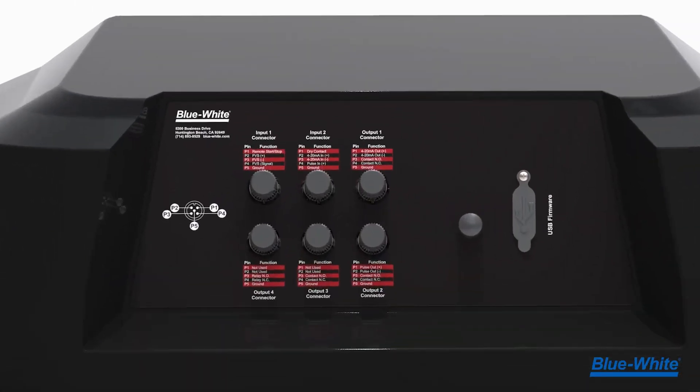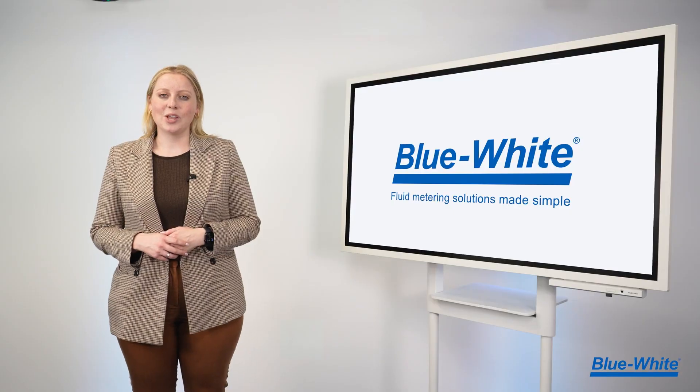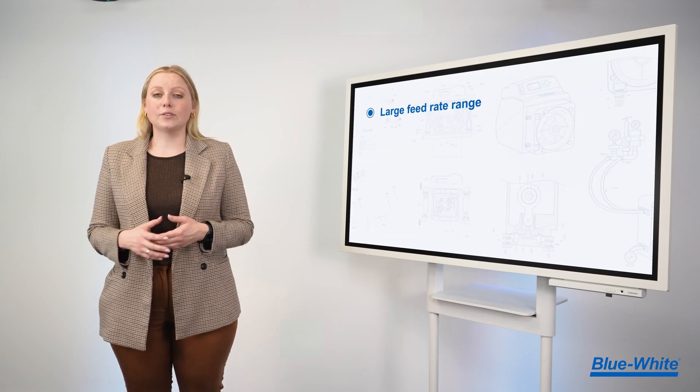We've also included a helpful wiring diagram at the back of the pump to guide you through the wiring process without needing an instruction manual. The M5 pump will ship with two 316 stainless steel mounting brackets, two allen wrenches, a pre-installed pump tube, and a spare pump tube kit.